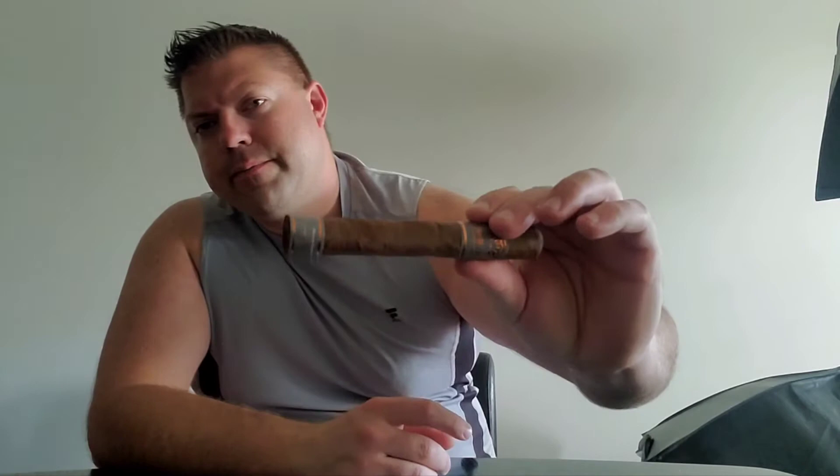Welcome to the show on the Cigar Guy. Today we're going to be smoking the H. Upmann Hermann's Batch. This cigar was created in honor of Hermann Upmann. It is a Toro size, 6x52. Its wrapper is an Ecuadorian Habano. The binder includes Dominican tobacco, and so does the filler, which also includes Nicaraguan tobacco.